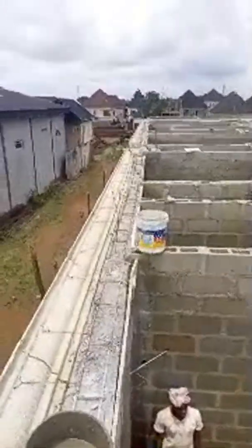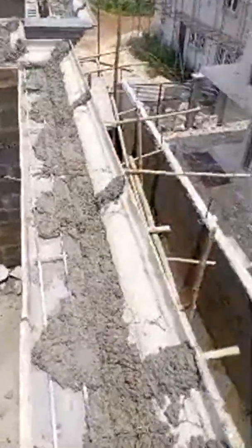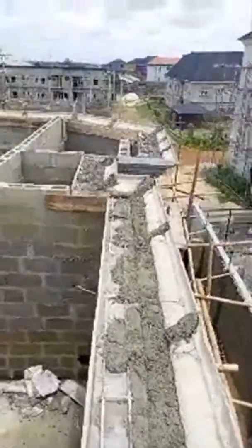So we are joined here — this is a cast parapet. The casting is in progress here in Boston Estates. As you can see, not the best finishing.